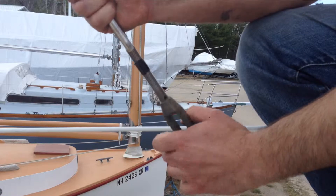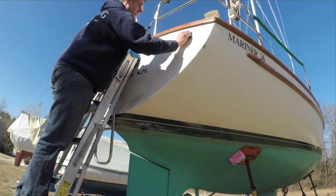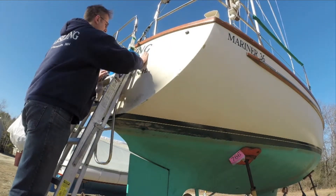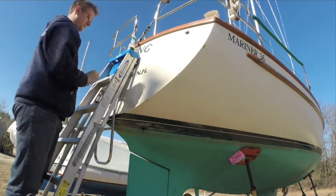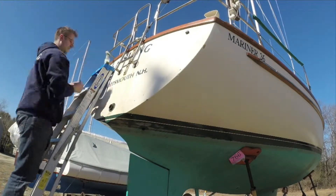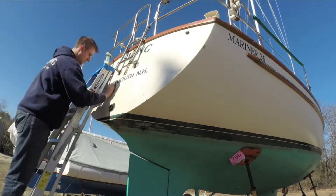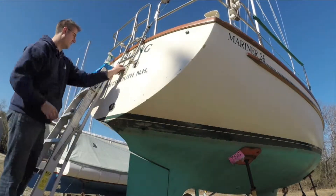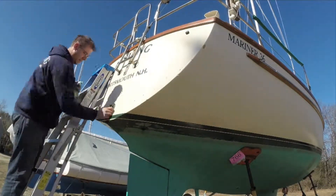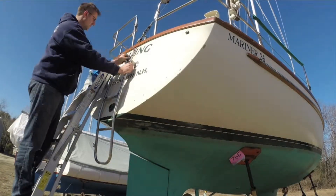I mark the approximate stopping position for the turnbuckles with a piece of tape, so I know just about how tight to make them. Some people use fancy tensioning equipment, but I just do it by hand and by feel. I use a lot of Simple Green and Scotch-Brite pads to clean everything up. There's always some rust dripping and dirt buildup from the boat sitting all winter. I did speed this video up for this part.